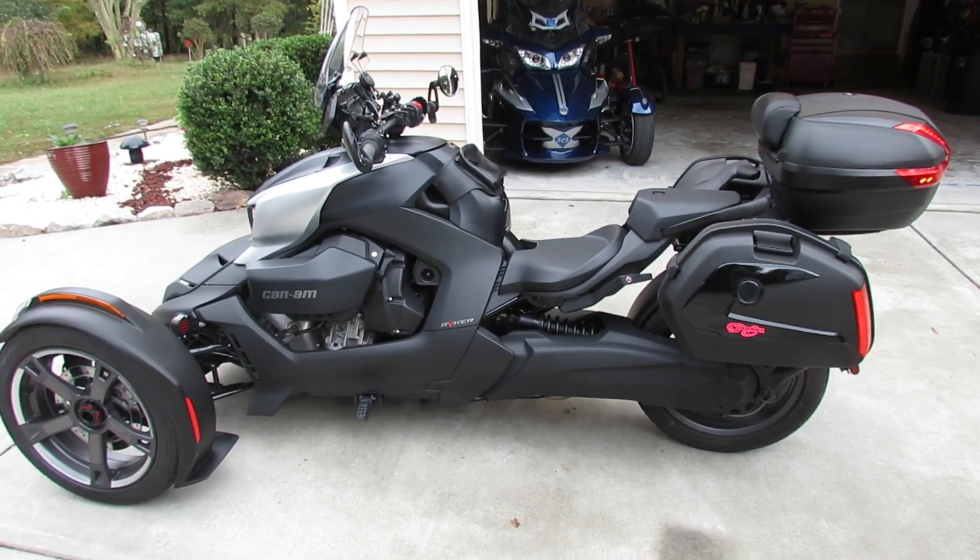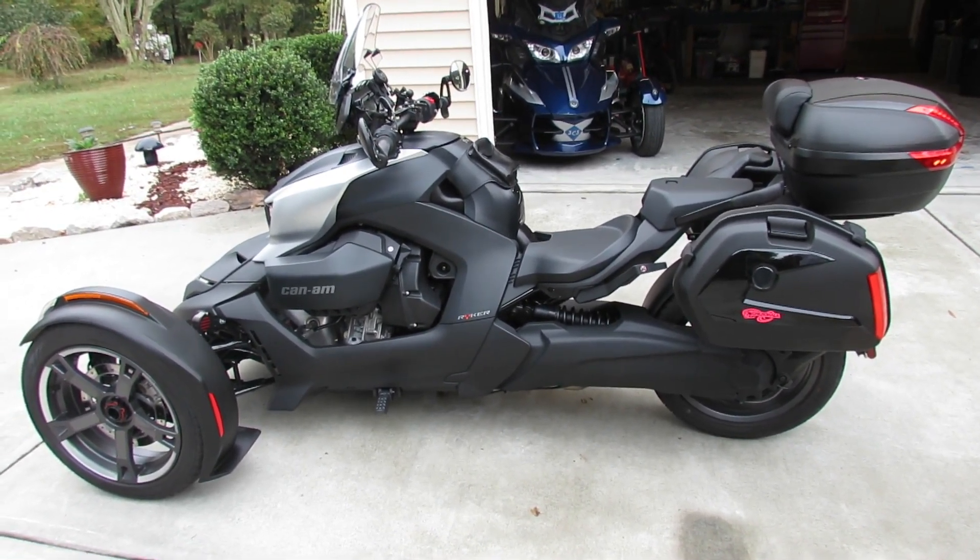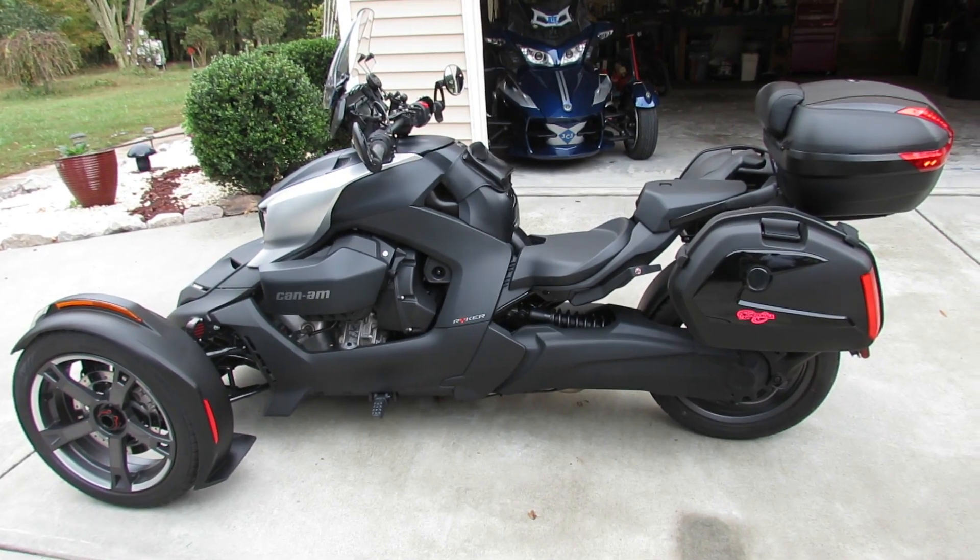Hi, CD Light here. Thanks for tuning in today. Just bringing you another quick video about the 2020 Can-Am Ryker 900 Ace.